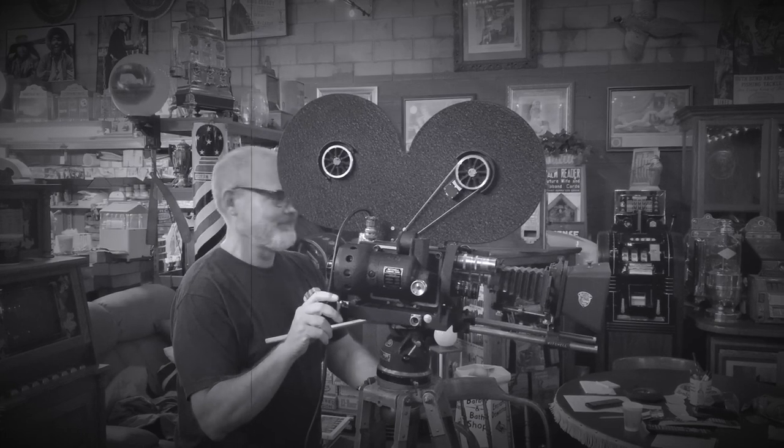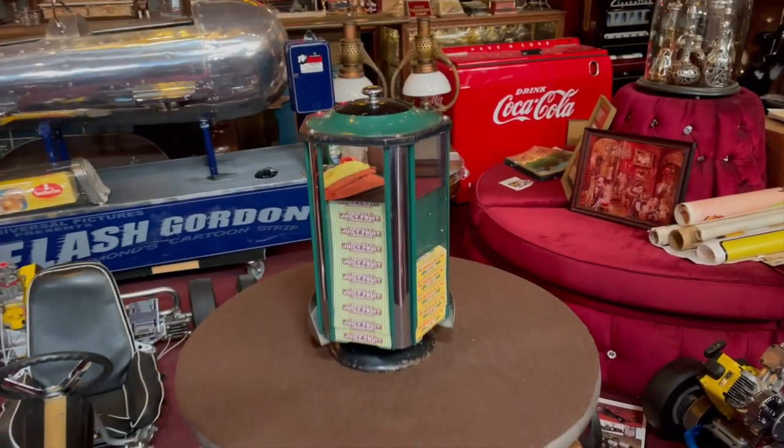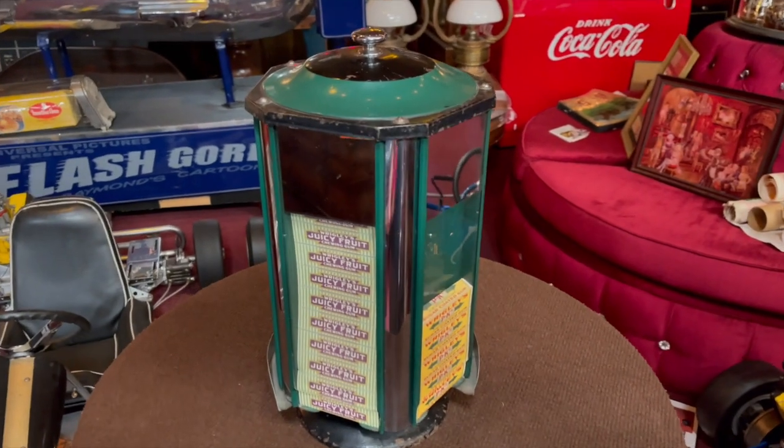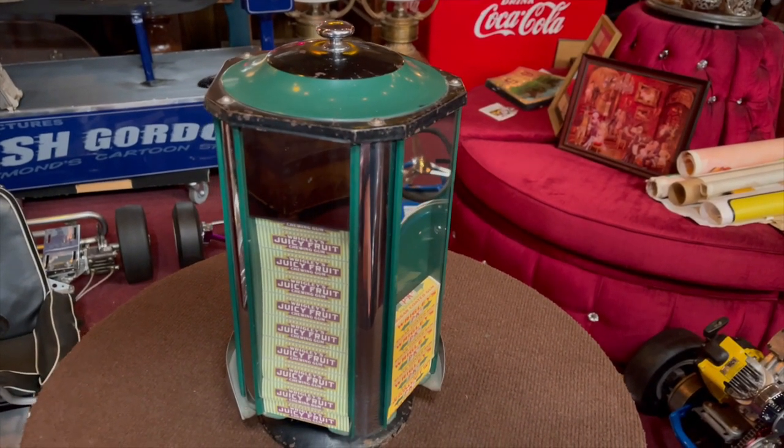Hey everyone, enjoy the show. Hey everybody, Jeff from Mancy Extentware, how you doing today? What we have here is a vintage package gum countertop vendor.